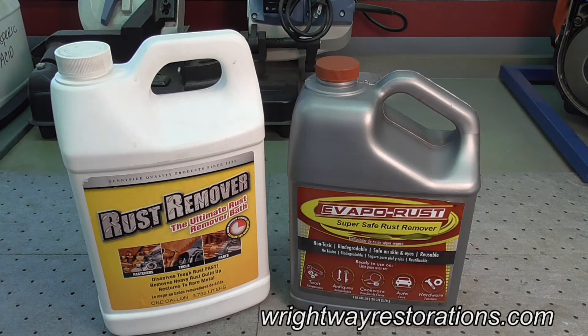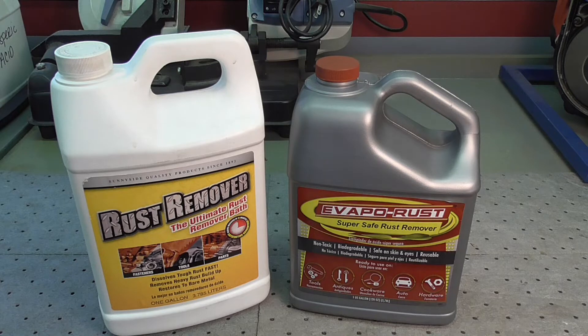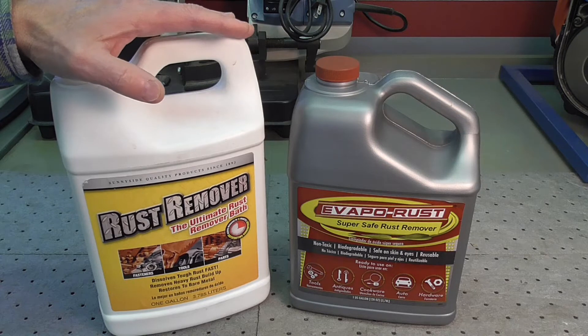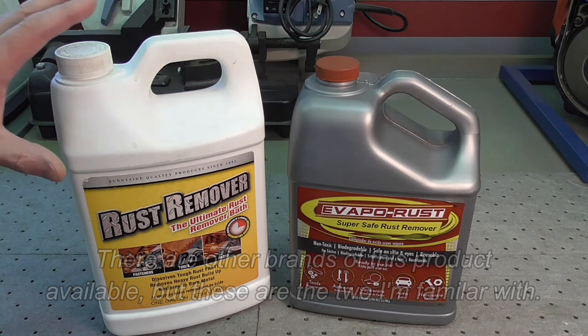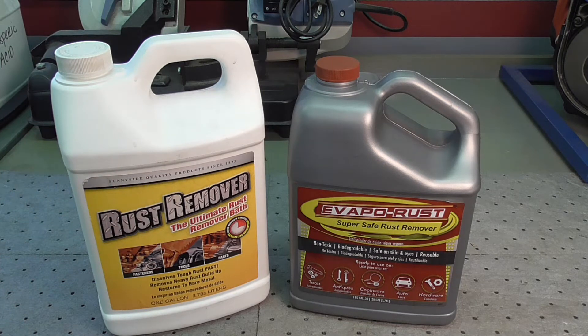Welcome back. I've been discussing rust removal products in other videos, such as Evaporest — you probably heard me reference it when I was discussing rust removal on a Yamaha GT80 fuel tank. I thought I would do a brief shop talk discussing these products in more detail. What you see on camera right now are two similar products — both non-acidic rust removal liquids. As far as I can tell, they are similar in chemical composition, just two different manufacturers.